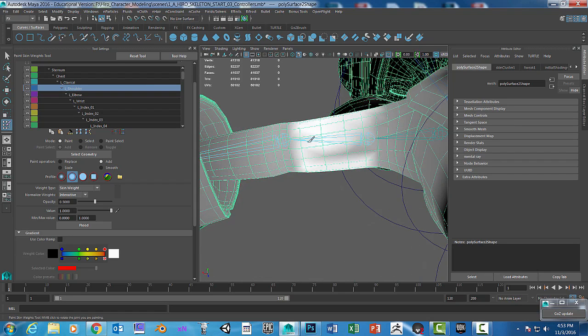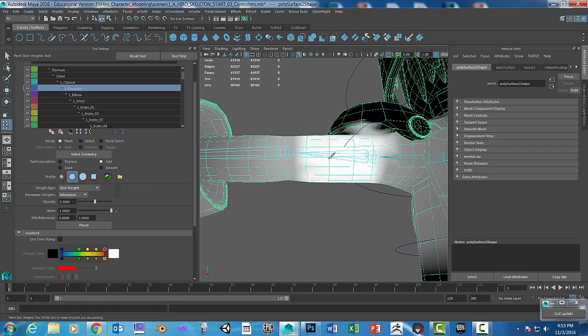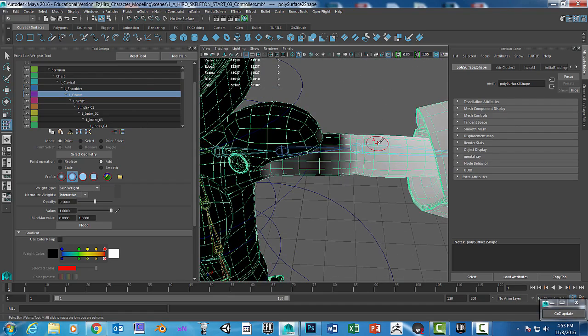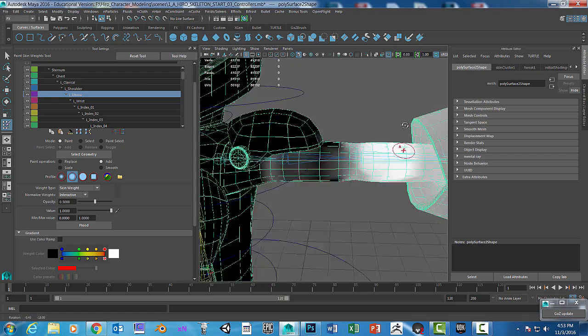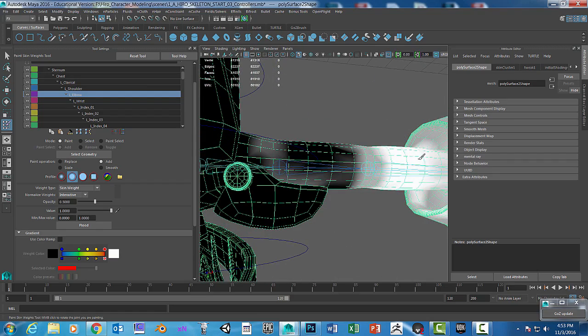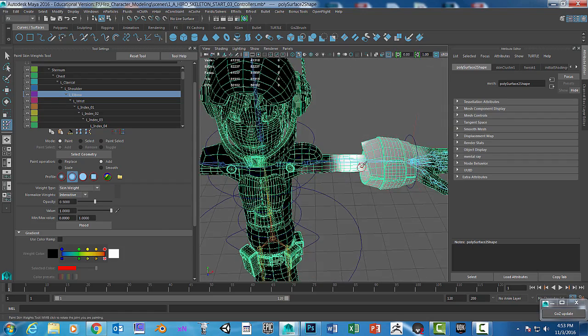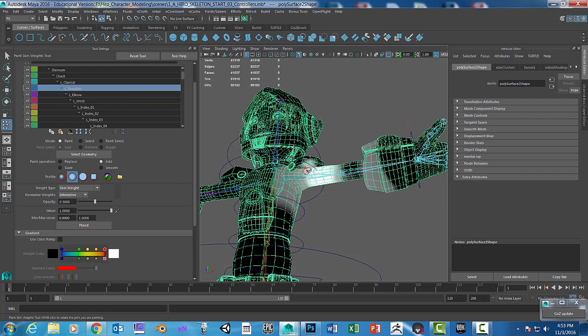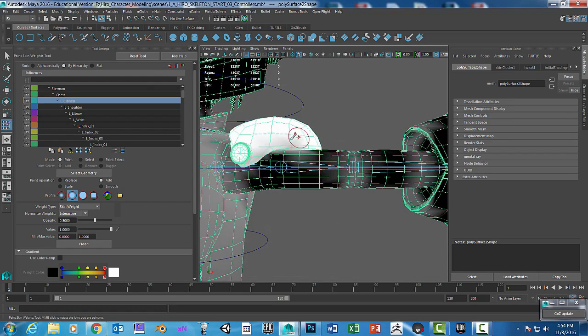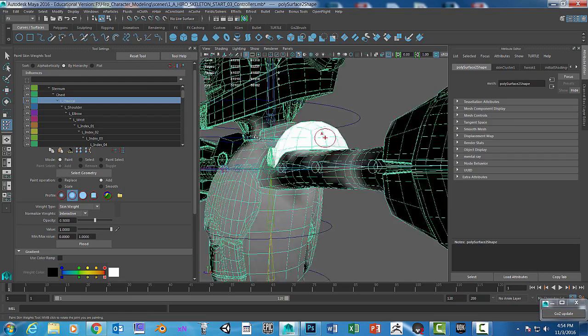It's going to influence that area 100 percent close to the joint. I accidentally painted in there so you'd need to spend a bit more time. Then go to the elbow — notice that it took away that area — and paint this really tight right along the elbow. Just play around to see what looks best. Go back to the shoulder and paint more in here. Go back to the clavicle and paint those areas so it doesn't warp.